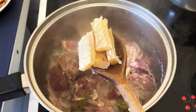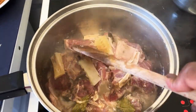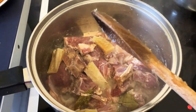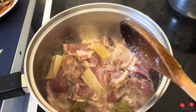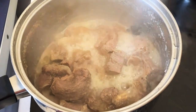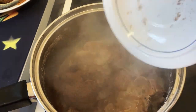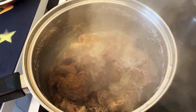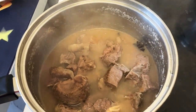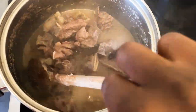I've soaked my stock fish for about a day beforehand because it can be really hard, and I'm adding it now so it can soften further. I'm going to cook this in its own juice for about 10 minutes and then add my stock, the shaki, and some water. I'll cook it on medium-low for about 20 minutes.